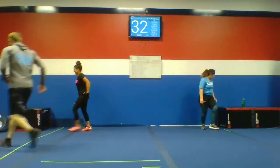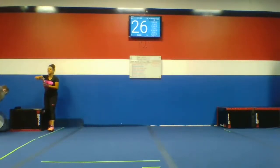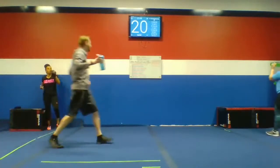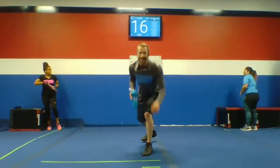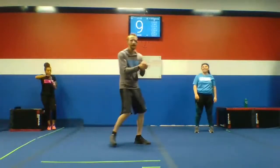Get some water. Let's get a quick break. Get your water, guys — water is very important. You're halfway through your workout. Ten seconds. Come on back.